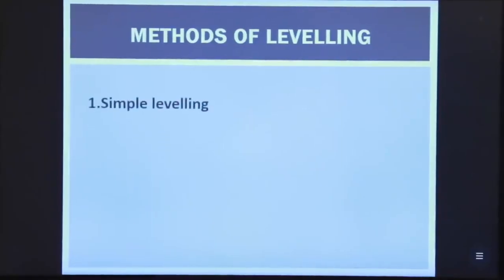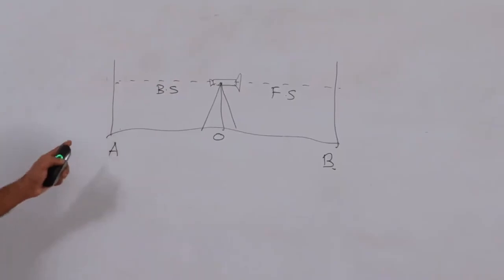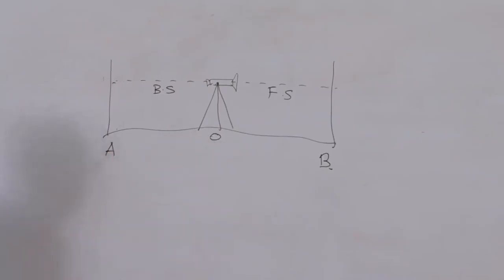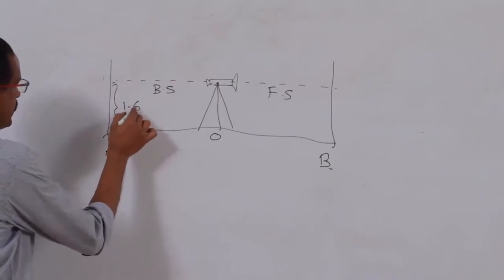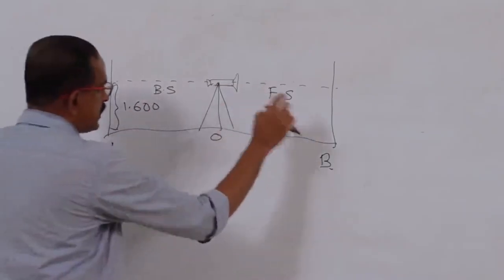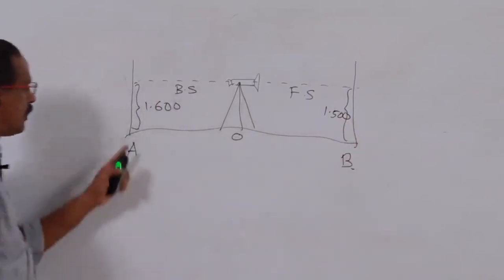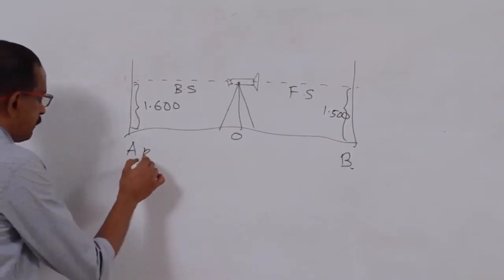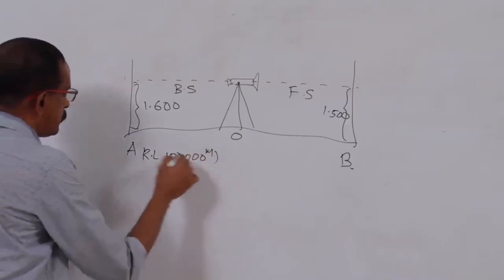Methods of leveling — the first is simple leveling. There are two points A and B with the instrument set between them. Assume back sight = 1.600 and foresight = 1.500. The level difference between A and B is 1.6 minus 1.5 = 0.1 m. If the reduced level at A is known (say 100.000 m), we can find the reduced level at B.